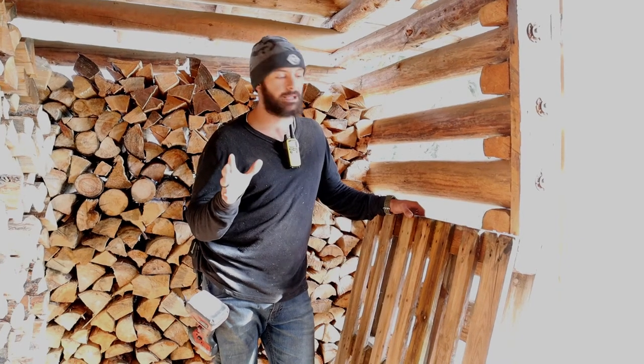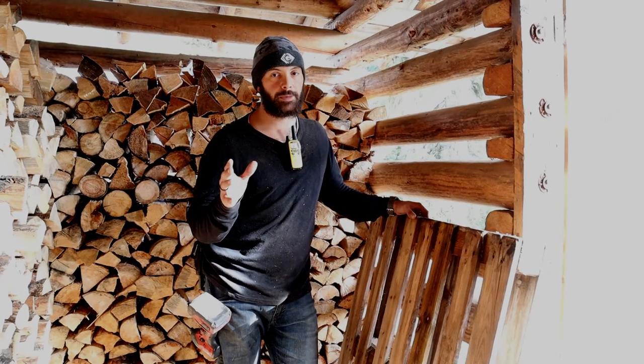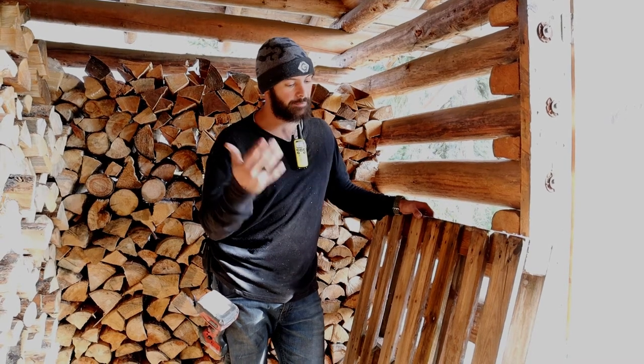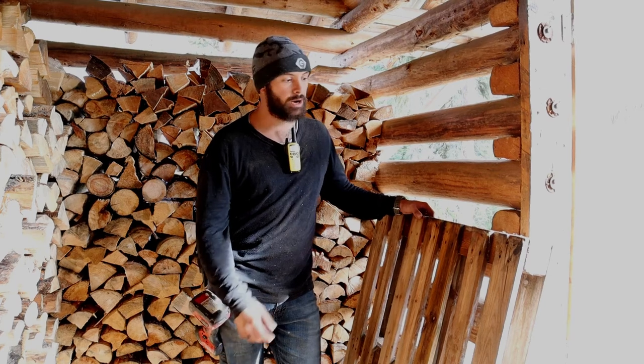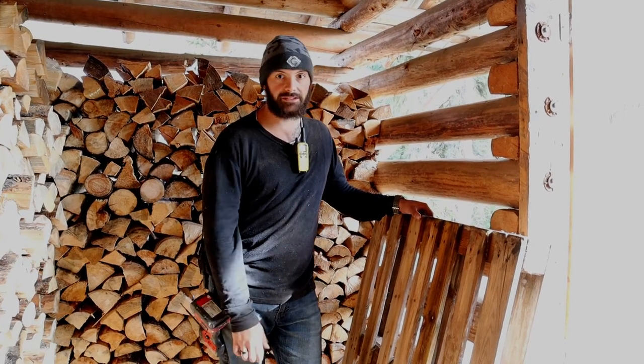Hey YouTube, we're doing a quick little pro tip here on feeding your livestock if you don't have a feeder. I built a different one in the other goat house which I'll show you after I show you this one. Being today, I was setting up this area here for our male goat, and Kimberly thought it'd be a great idea to put this up as a video.